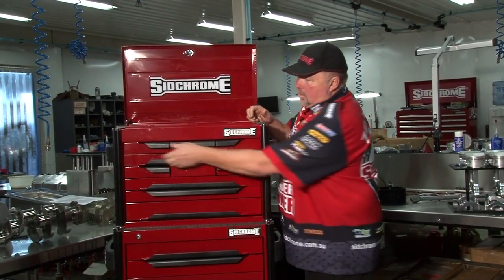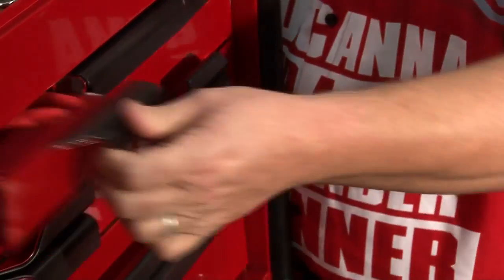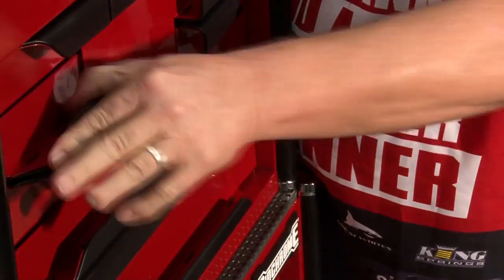We'll start at the very top of the toolbox. Over this side, you have all your pliers — your circular pliers and that sort of stuff. Something you use all the time. Who doesn't use an adjustable spanner? We all use them all the time. Nice and handy at the top, as well as the multigrips.